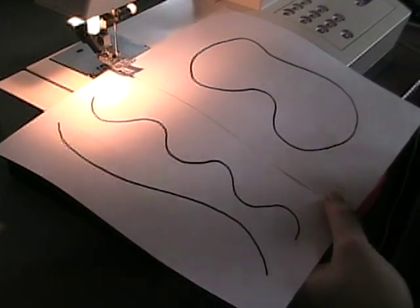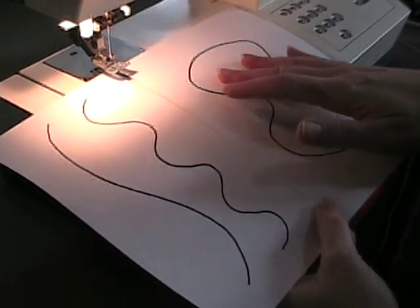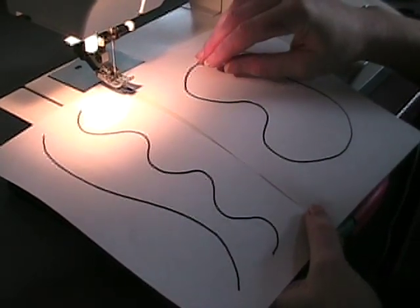Just like when we started with straight line sewing, I've got a practice sheet of paper with some lines drawn on it that you'll be able to practice on your machine with no thread in the needle. This needle is going to get dull from sewing through the paper, so make sure you throw it away after you're done.